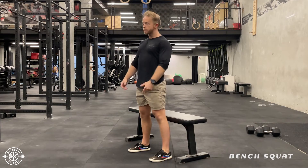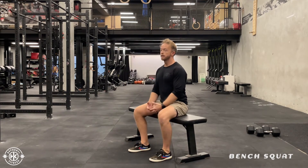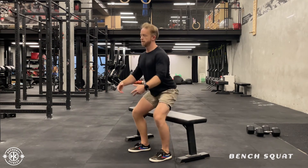So hips first — you're going to angle at your hips, see where the bench is, sit down, relax. Then upright, drive through your legs, through your feet, stand up.